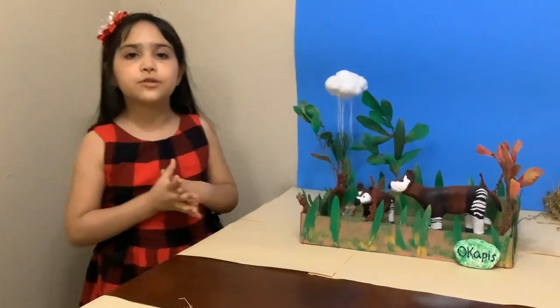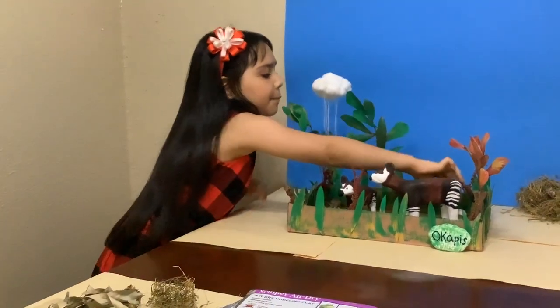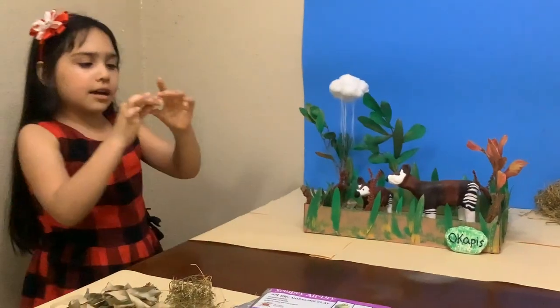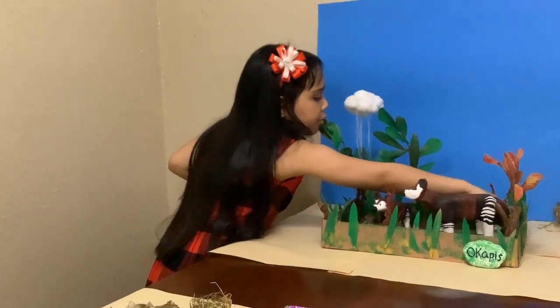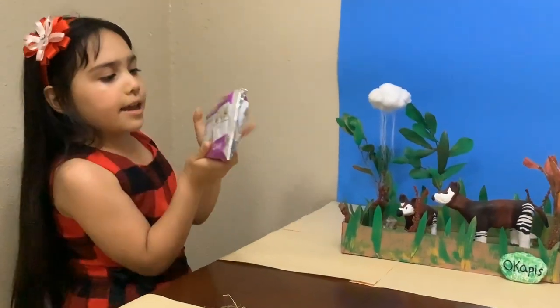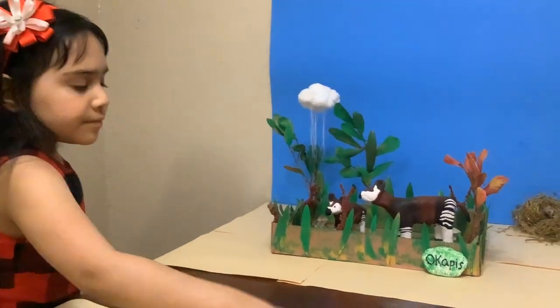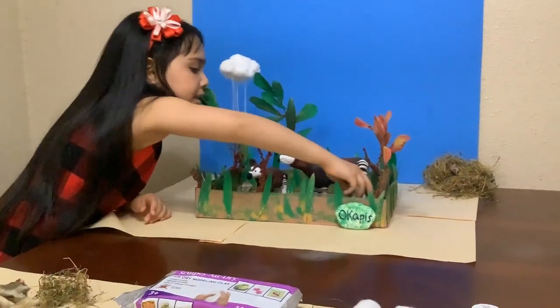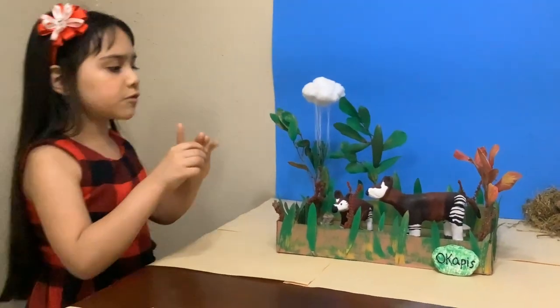It is also a part of the food chain. I made the Okapi and some fungi with air dry modeling clay. I picked up some rocks from my playground too.